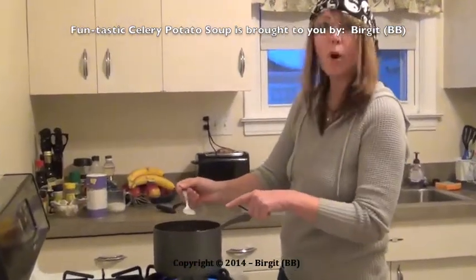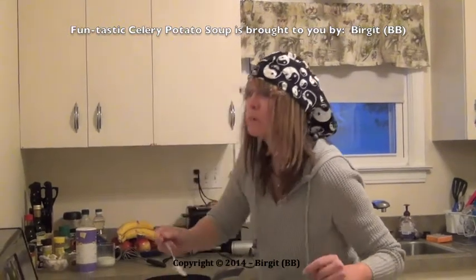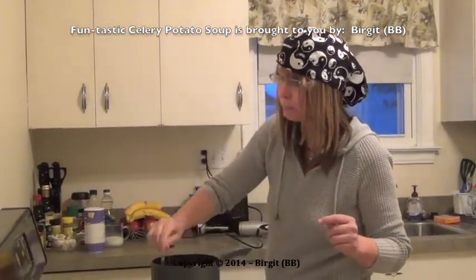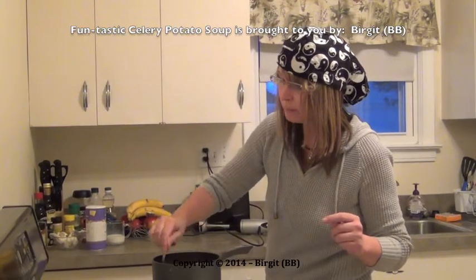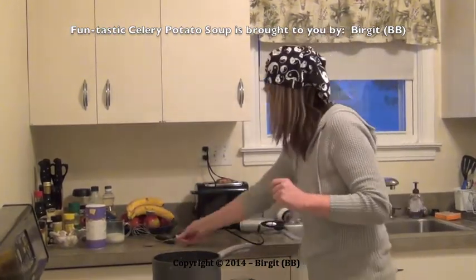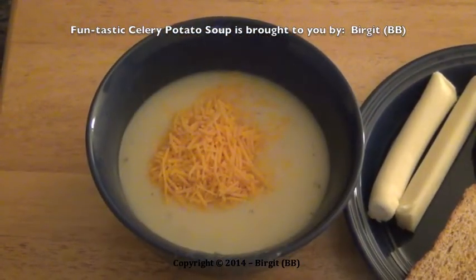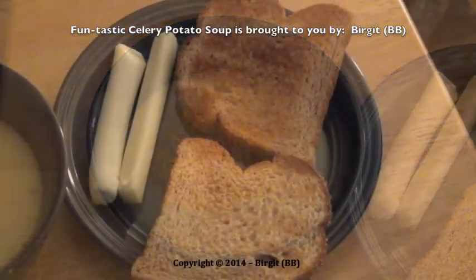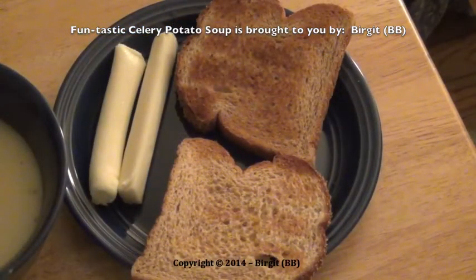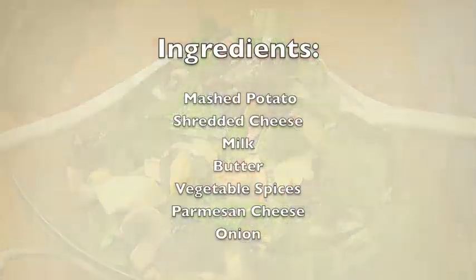This soup is for four persons. Tastes good — yeah, really good. So now we can eat. Amen.